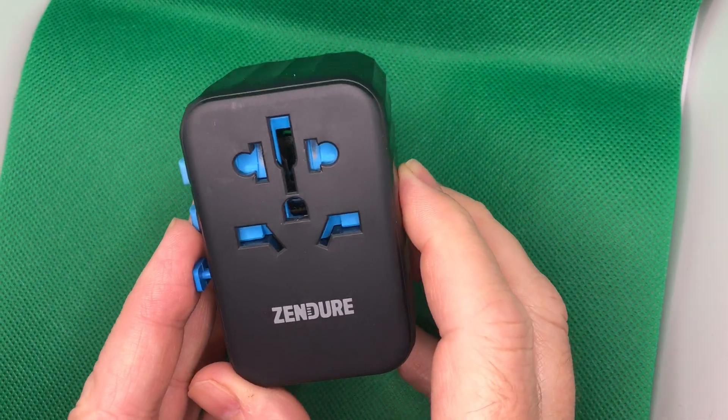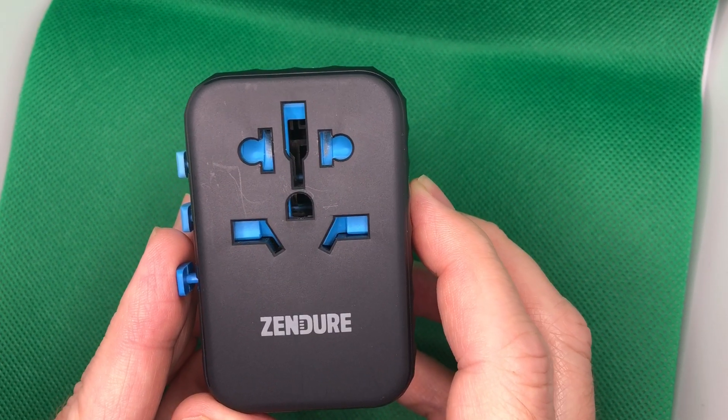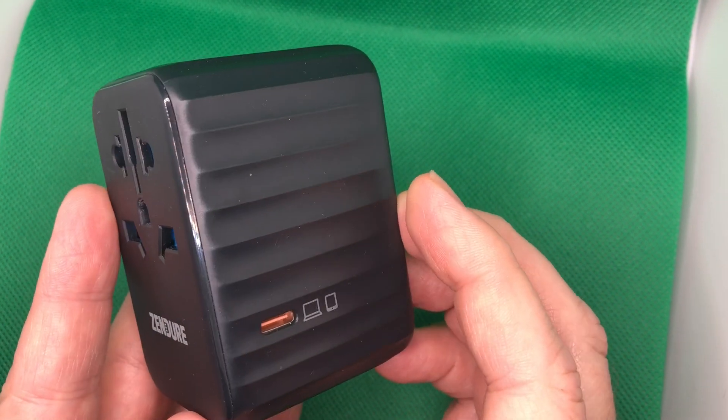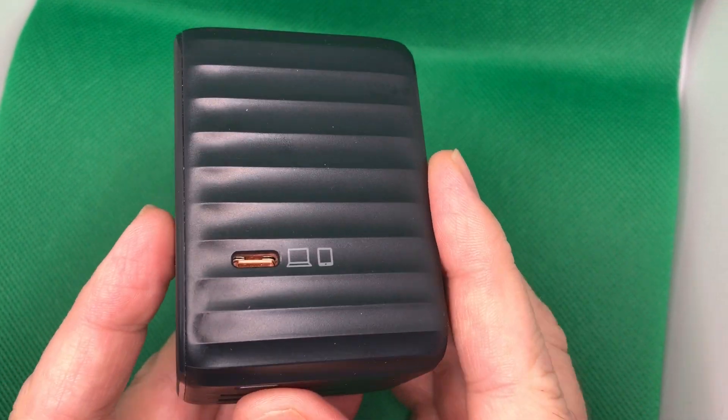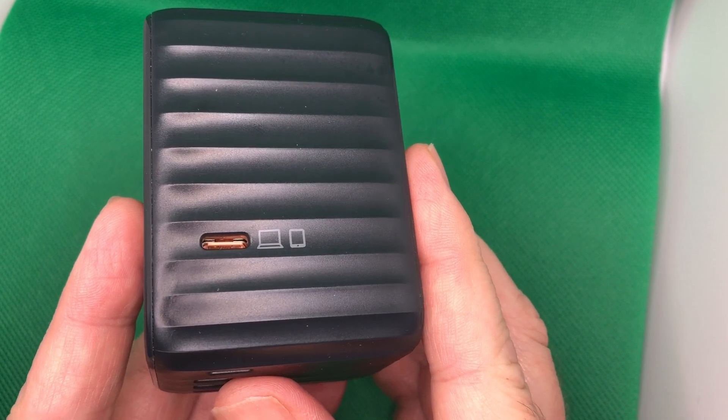As you can see on the front, it's got all kinds of holes here so that you can plug in any type of device. In fact, it's compatible with 200 countries. On the right-hand side, you see there is a USB-C PD port.